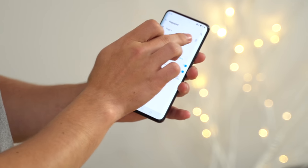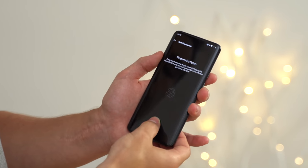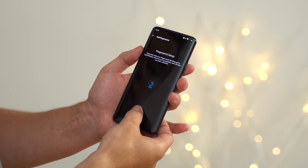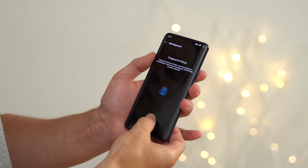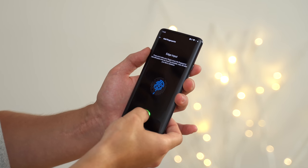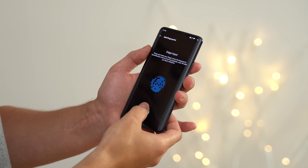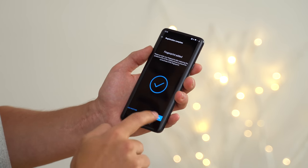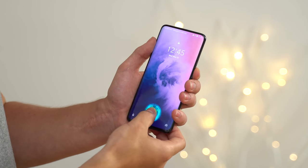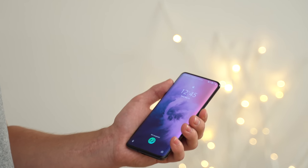Just to show you guys there's no trickery going on here — I'm in the settings, I'm going to delete that fingerprint I have. No fingerprints at all. I'm gonna add a new one of my thumb. Just like that. Getting a good scan, now let's put in the edges. Almost done. There you go. It unlocks with my thumb, doesn't unlock with my index finger. Let's grab our little fake fingerprint.